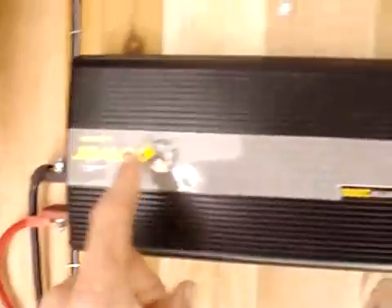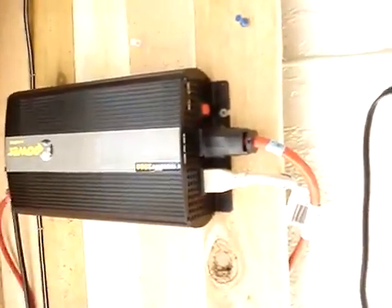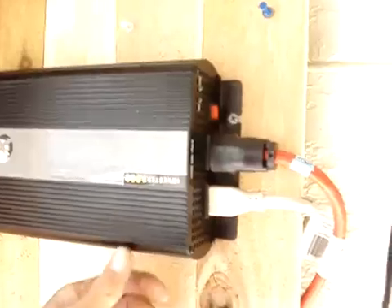The juice then comes from your bank up into the inverter. This is a 1000 watt inverter. Does the job — runs almost everything I need it to run except my vacuum. For some reason it doesn't boot that up. I'd like to get a bigger, beefier one.